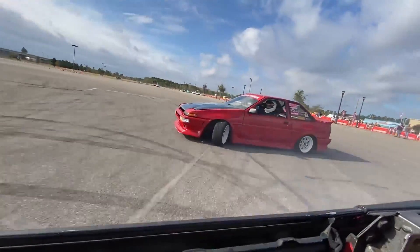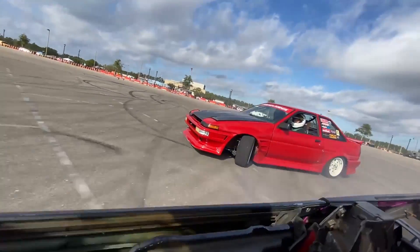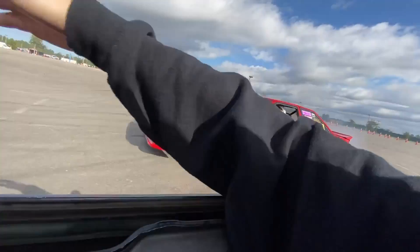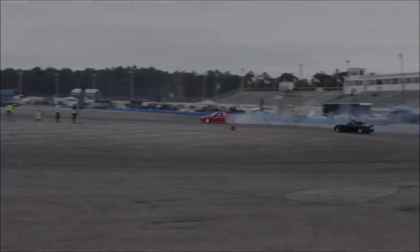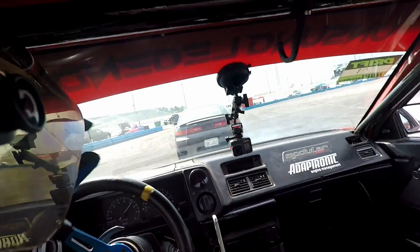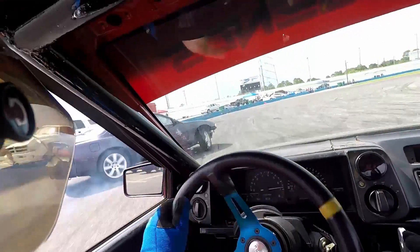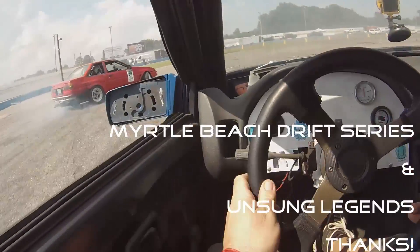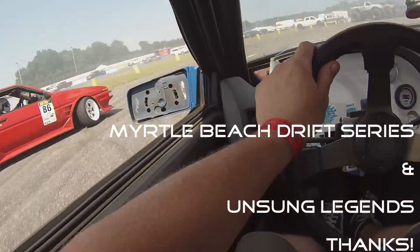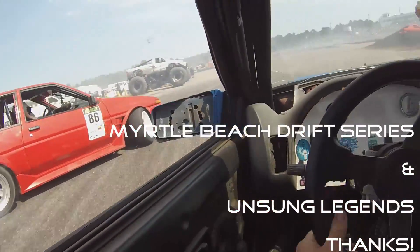My name is Devin. Welcome to my YouTube channel, Dr. Garage. This is where I post videos of all the cars I'm working on, the drift events I go to, and me driving my old red AE86. I recently started to help with the drift events here at the Myrtle Beach Drift Series. Make sure to check them out — Myrtle Beach Drift Series — as well as my drift team, Unsung Legends, on all the social media.